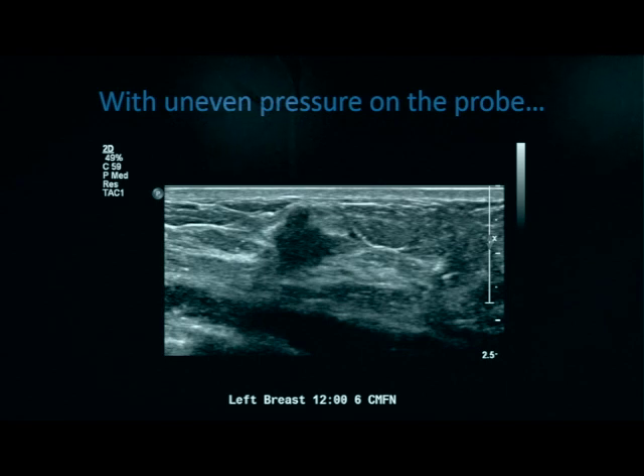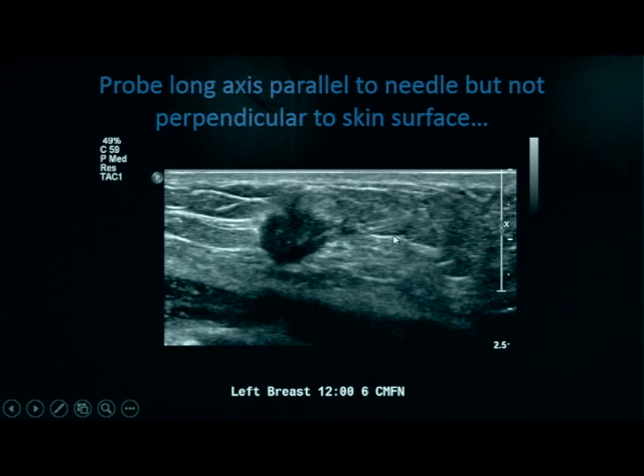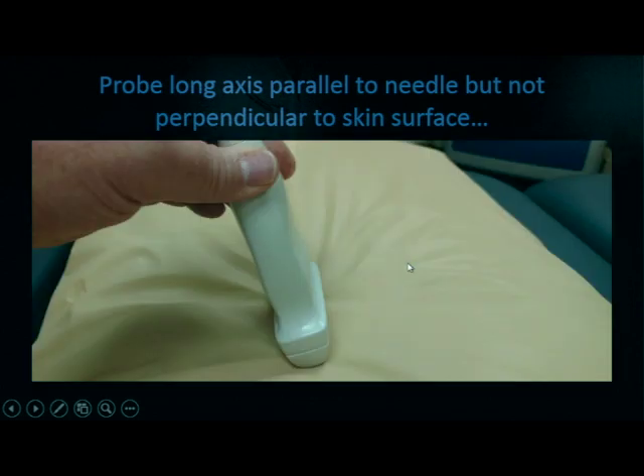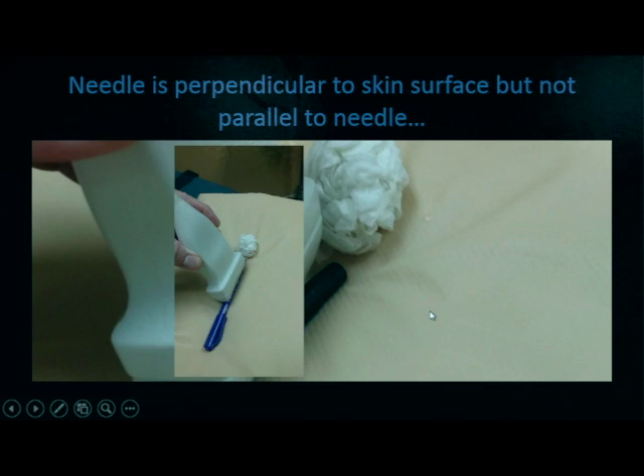Here we have a left breast lesion at 12 o'clock, 6 centimeters from the nipple — annotated as 12 o'clock position, 6 centimeters from the nipple. With uneven pressure on the probe, we can see that we only see part of our needle — this can be caused by heel or toe pressure. With the probe long axis parallel to the needle but not perpendicular to the skin surface, you can produce a similar picture. If the probe is not perpendicular to the needle or the skin, what we're catching is an off-axis glimpse of part of the needle but not the entire thing, which can be incredibly dangerous for sampling the wrong area and causing complications.